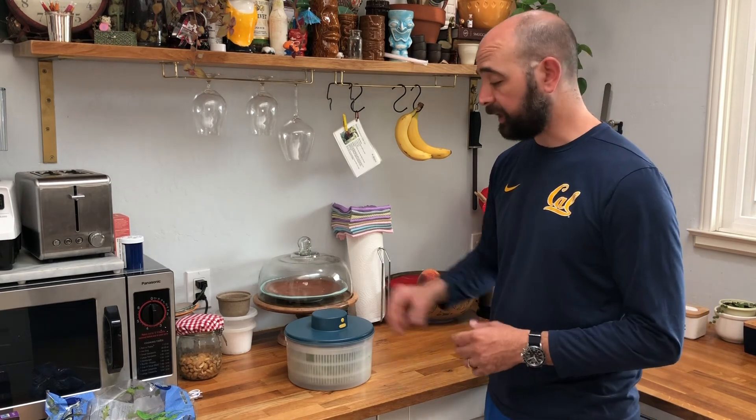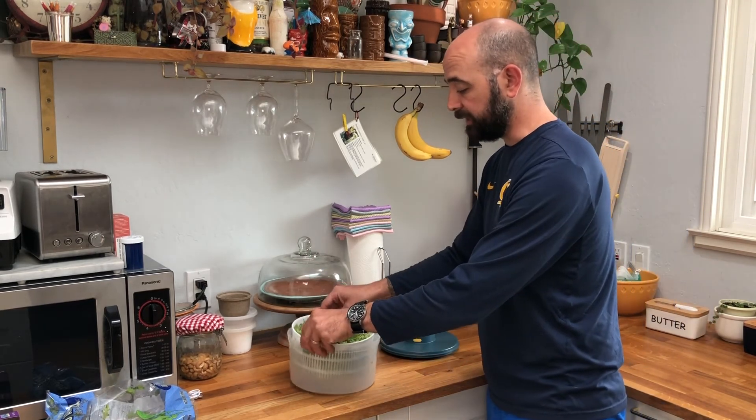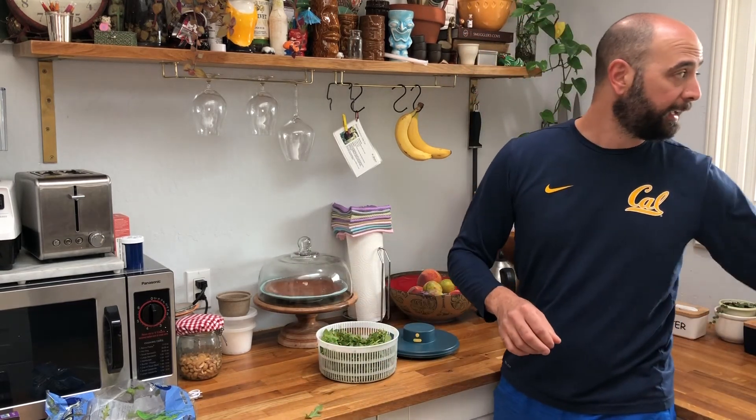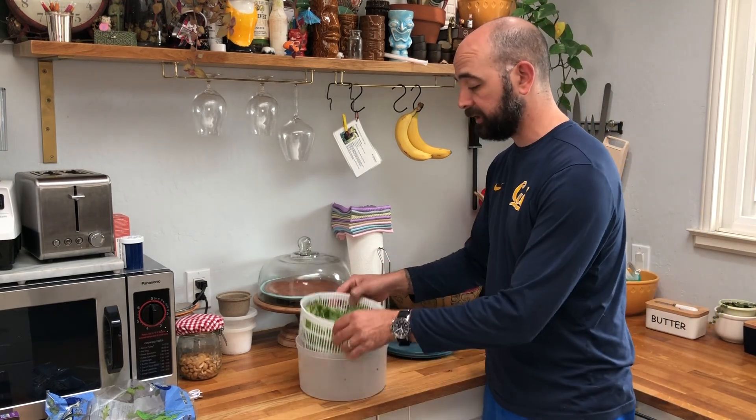It automatically shuts off as it's supposed to. We'll go ahead and take the top off. Then you have your nice dried greens right here, and the water that's collected in the bottom just goes ahead and gets dumped out into your sink. And then you have dried fresh greens that you can use for your salad or whatever you're cooking.